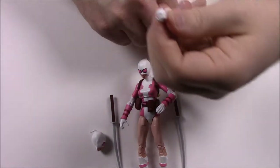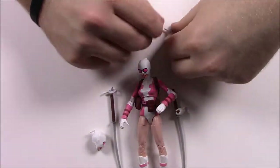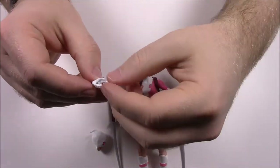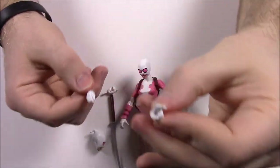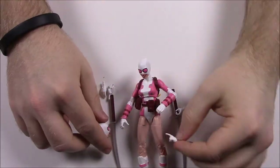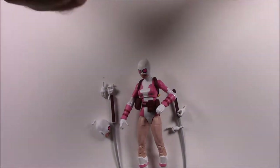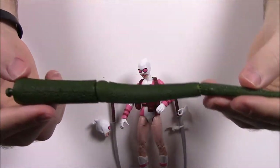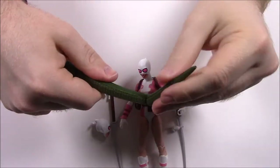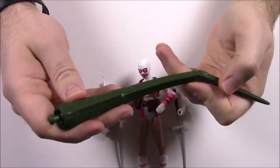She has a hand possibly for guns, a hand shaped to hold the cell phone, and a peace sign hand. So you can put on the selfie head, do the peace sign, and really capture that teenage girl vibe. Since this set's build-a-figure is Lizard, she comes with a piece of the tail — it's a really long tail with segments, and it'll be cool to put together because Lizard looks like he's going to be really big.